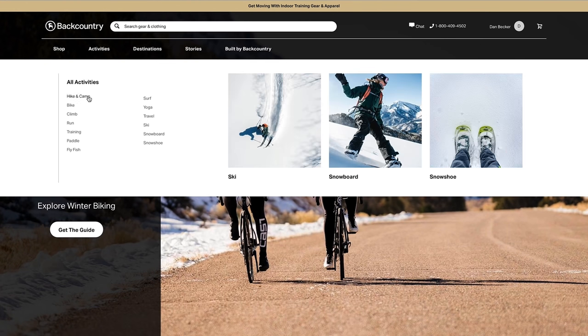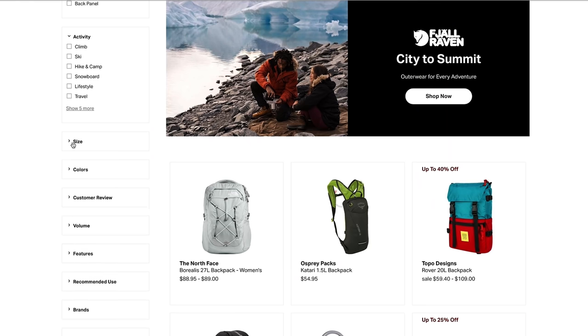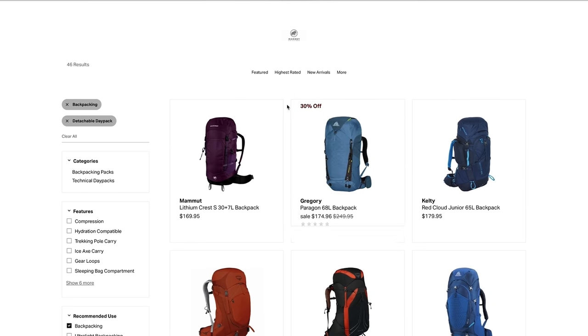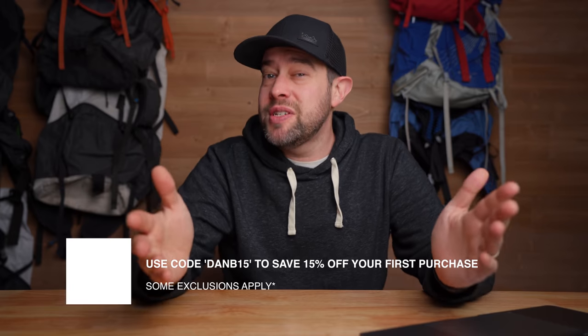Everything I'm talking about today can be found at backcountry.com — probably the easiest to navigate website for outdoor gear I've ever found. You can sort things using their filters to find exactly what you're looking for, then sort by lowest price to find the best deal. If you still don't know what to look for, you can chat with one of their gearheads — former Olympians, athletes, and trail guides. They gave me a coupon code: DanB15, which should save you 15% on some items. Some exclusions apply.